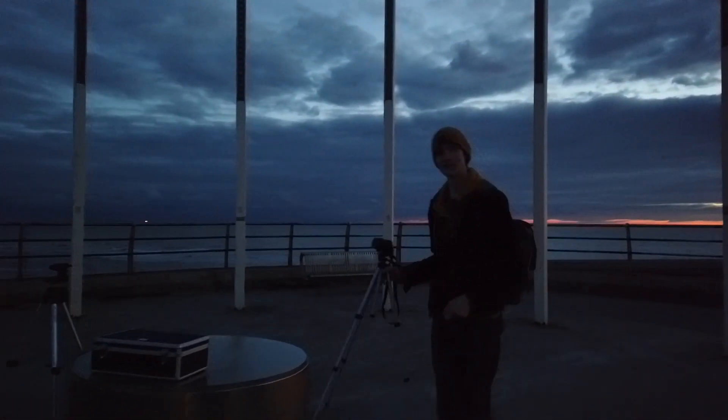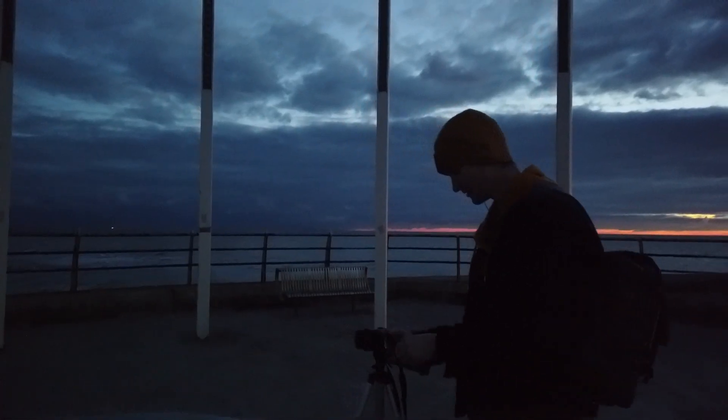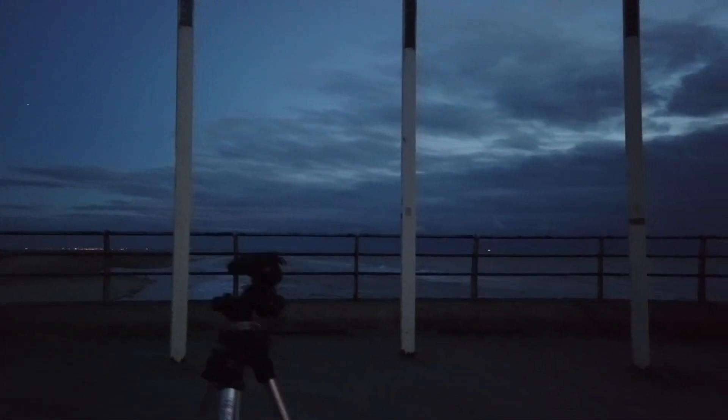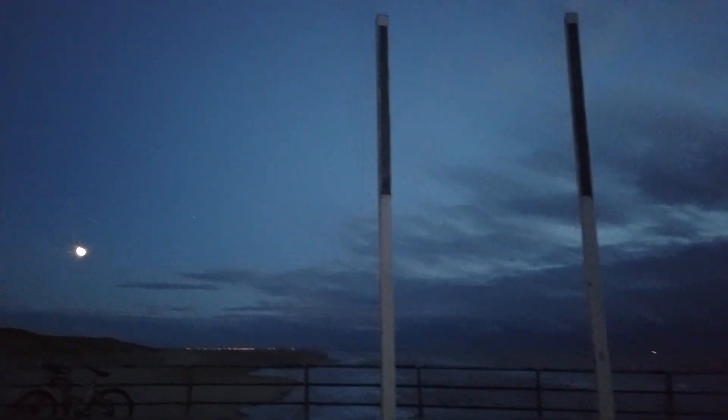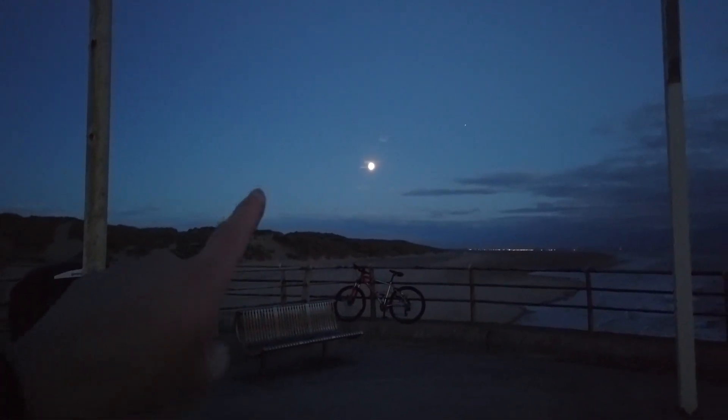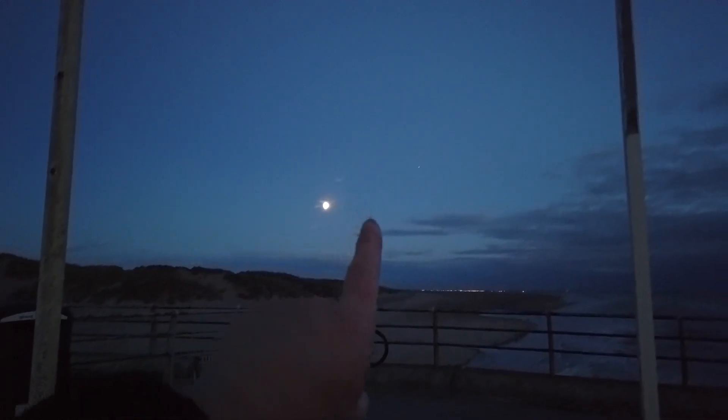Here we are, this is where we're going to be shooting the planets, and this is Antonio — he's more hardcore than I am. Let's get this centered. Jupiter is somewhere up here. So I'm going to do the easy bit first — I'll put my 70 to 200mm lens on, go out to 200mm, zoom into Jupiter, and get a picture of the moons around Jupiter first.